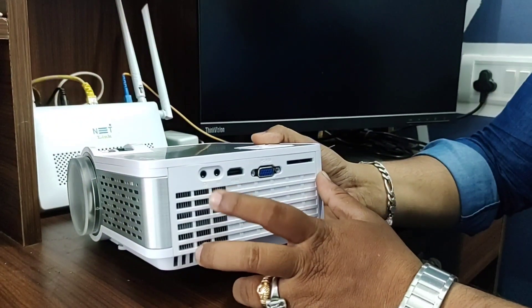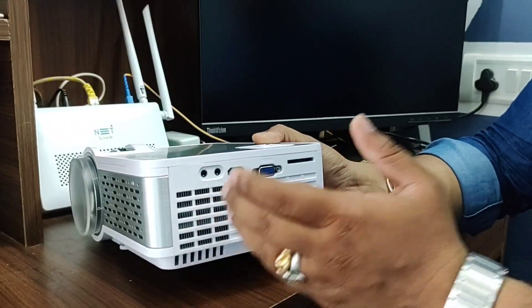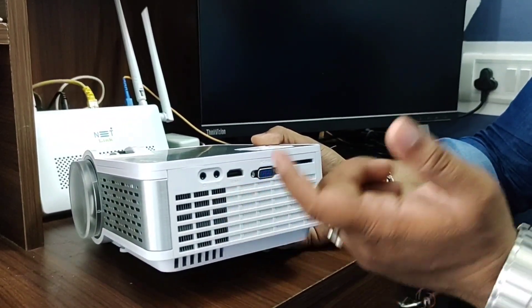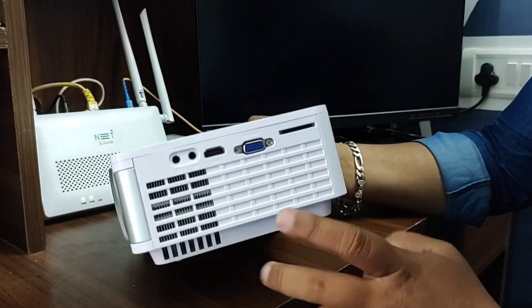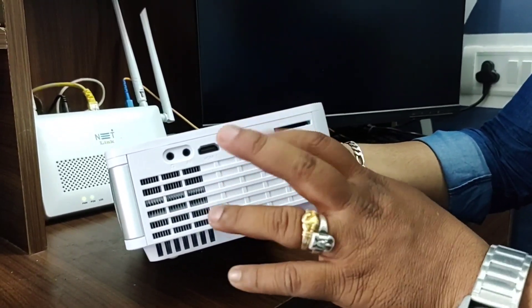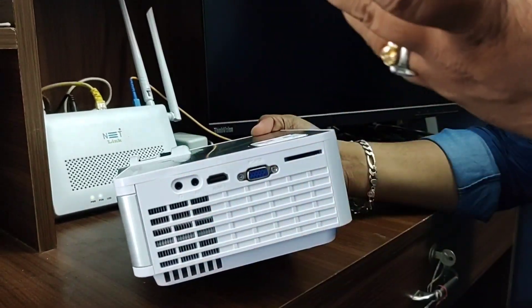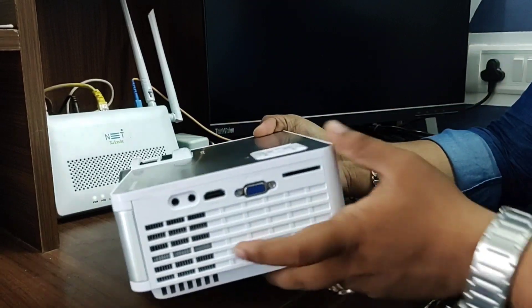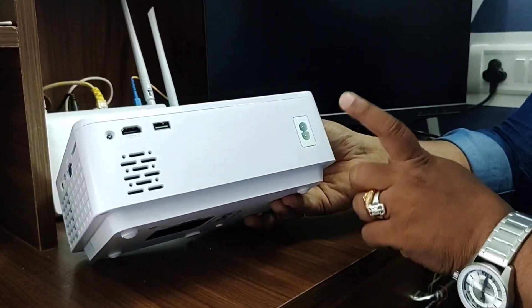There are 3.5mm audio jacks — you can use a headset — audio video jacks, HDMI ports, and VGA ports. You can connect a laptop, disk, etc. There are also USB ports and input ports.